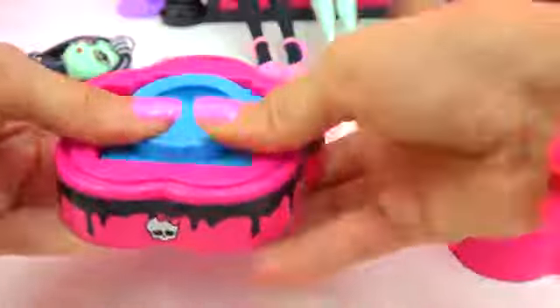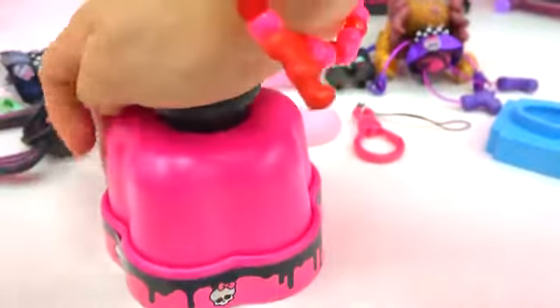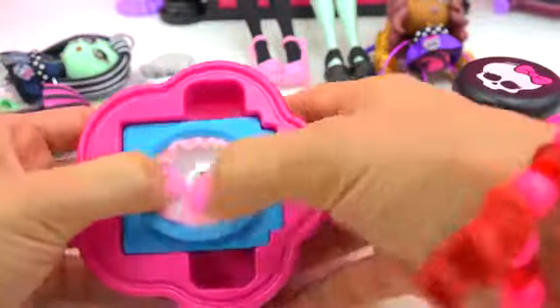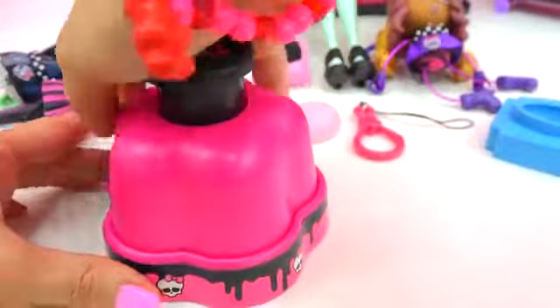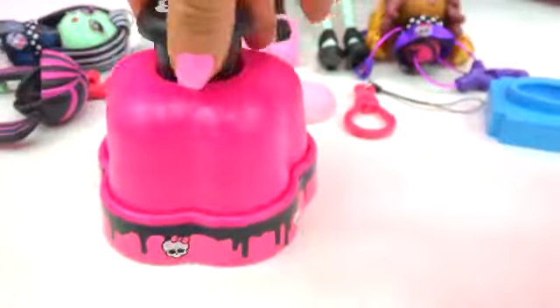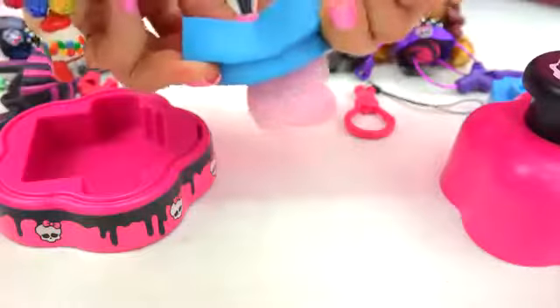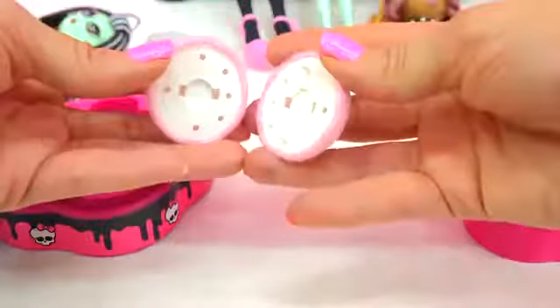Now we're going to make the other piece of her head. Piece of fabric — snap it in and press. Perfect. Tuck all that fabric in there, attach the next piece in, and press. Perfect. Now we're going to take this piece out — it's going to be her face. But we're not going to snap her together just yet. Put that off to the side. Now we're going to create her body.